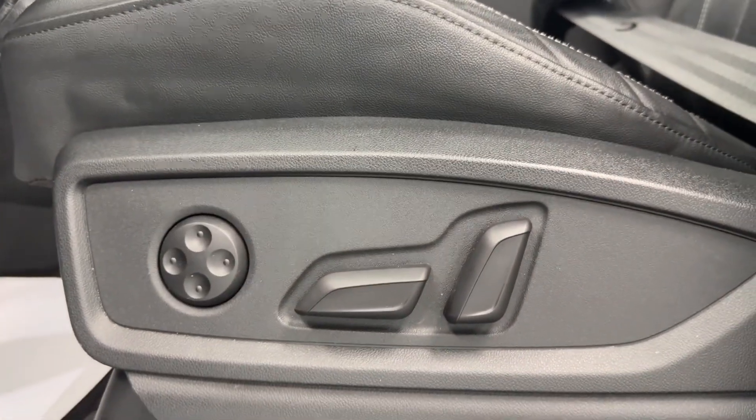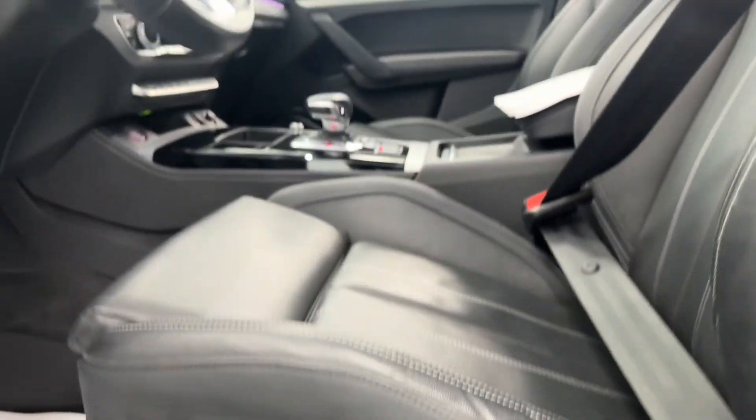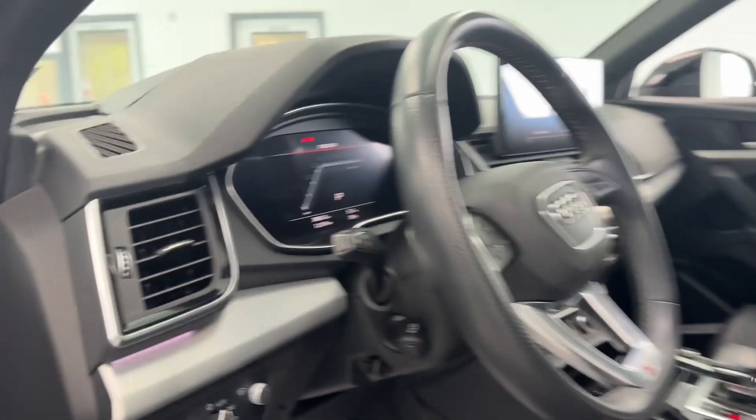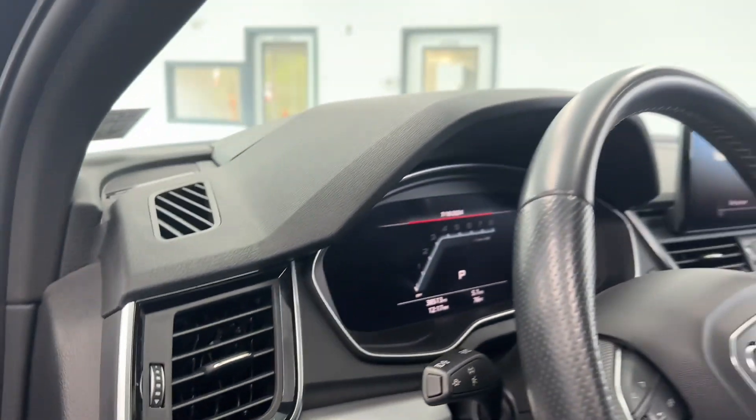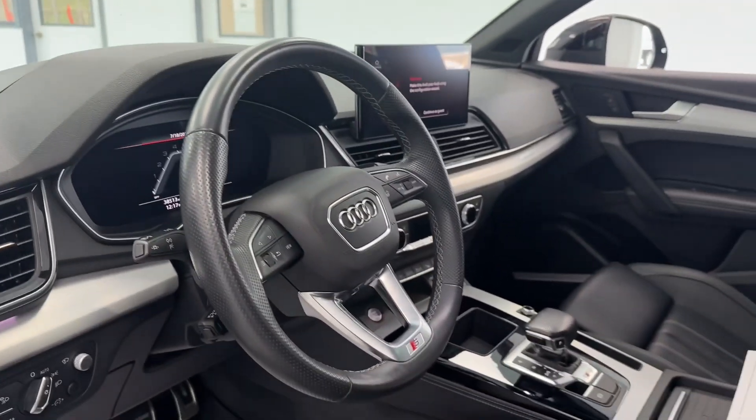As I mentioned on the passenger side, the driver's side also has all your power options on the seat, and some adjustments right here as far as your lamp selectors, brightness and dimming controls for your center cluster. So let's go ahead and take a look in the driver's seat.